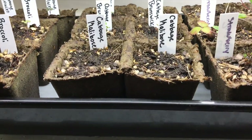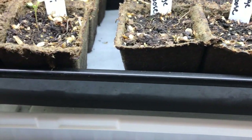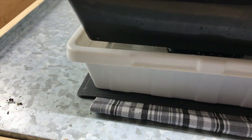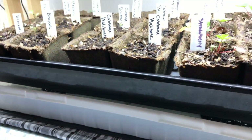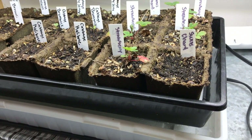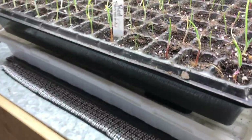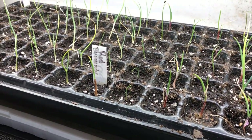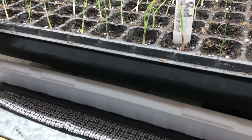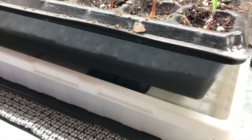This seed tray has cow pots on it and the capillary matting has been working very well with those too — they haven't dried out at all. There's a lot of contact between the pot and the capillary matting. Here's another 72-cell tray I did earlier — it's completely moist and I haven't had to water it at all. I've only had to fill the reservoir between one and two times a week, if that.